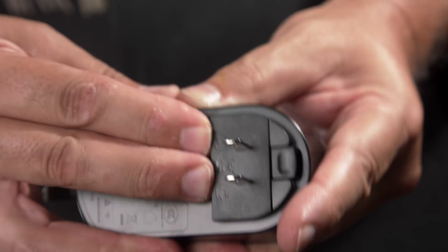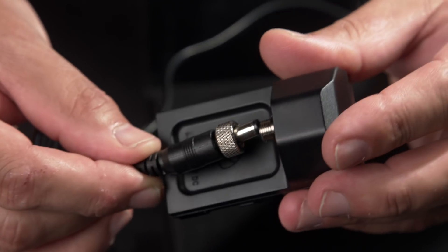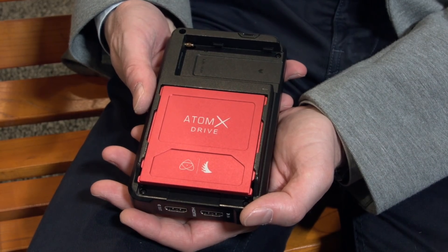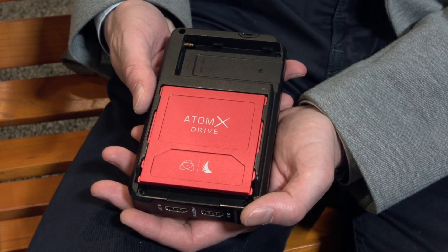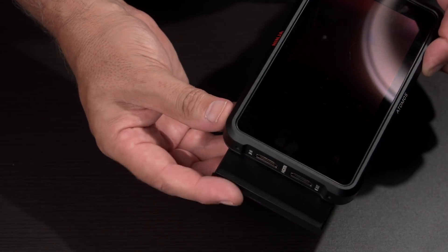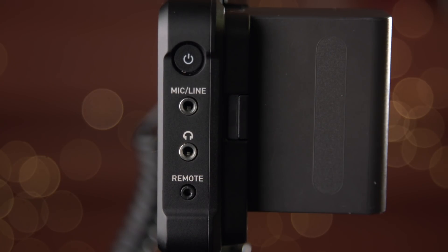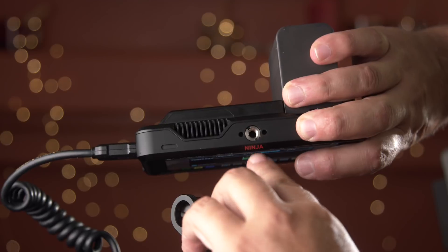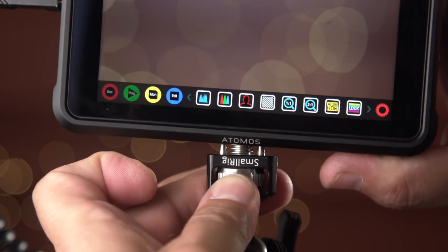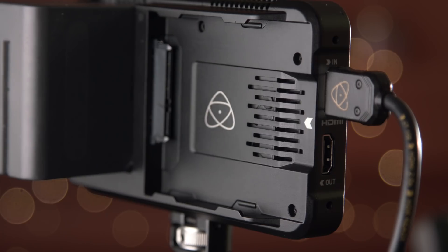You get a nice manual plus an AC adapter with world connectors. The AC adapter plugs into a dummy battery that slides into the battery slot. There's an Atom X SSD drive — the caddy is larger than the monitor so it protrudes out a bit. For inputs, you have a mic/line headphone jack and remote, plus a power switch. You have two mounting options on the top and bottom, plus an Arri 2-pin accessory mount that stops any twisting. The Ninja 5 also has a fan to keep it cool.